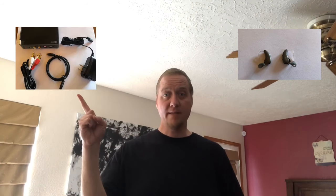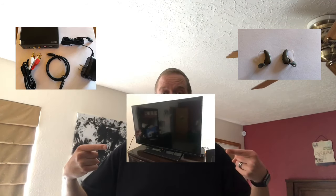First, you will need to make sure that you have everything you need. You'll need your hearing aids, the TV box, the supplies, and a television.